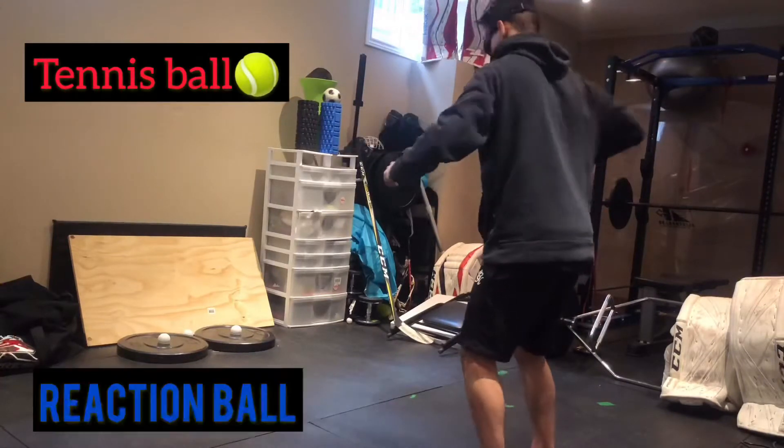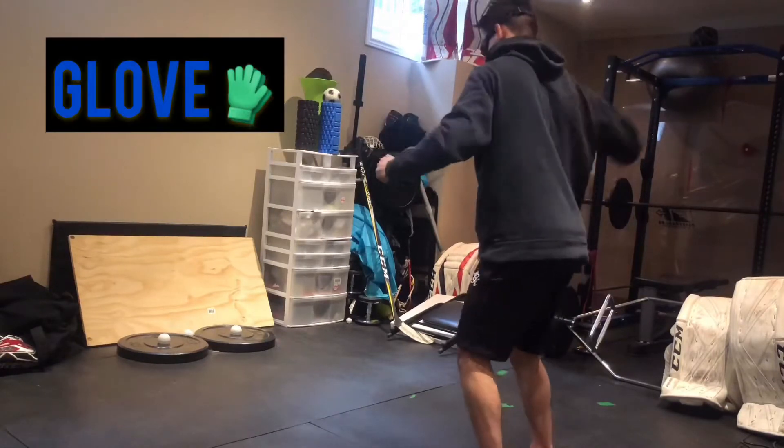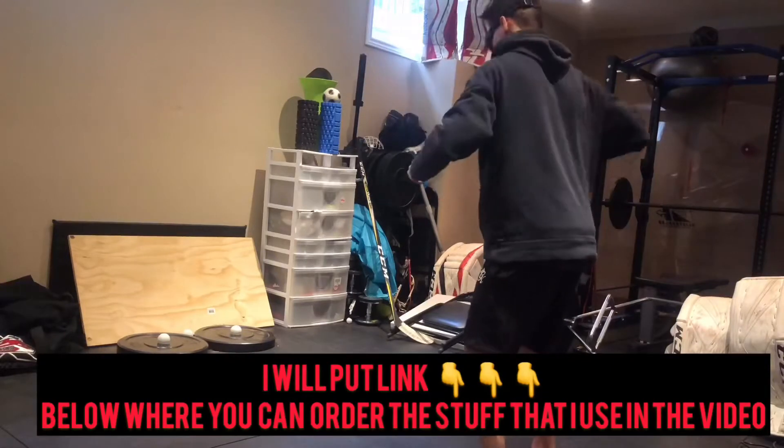Everything that I just listed — I'll put a link in the description down below so you guys can go check it out, and if you want, you can go order some of the stuff that I'm using in the video.